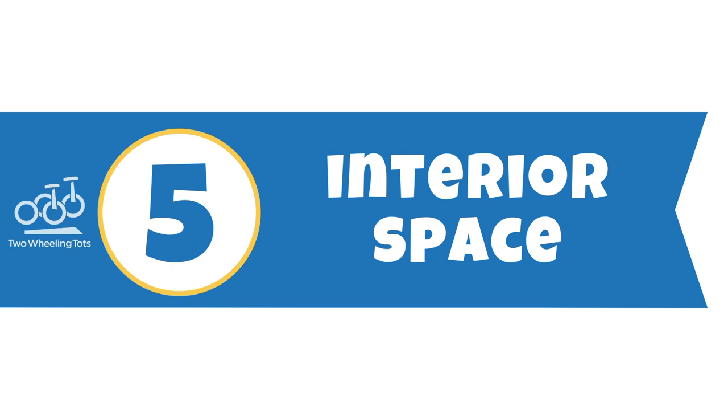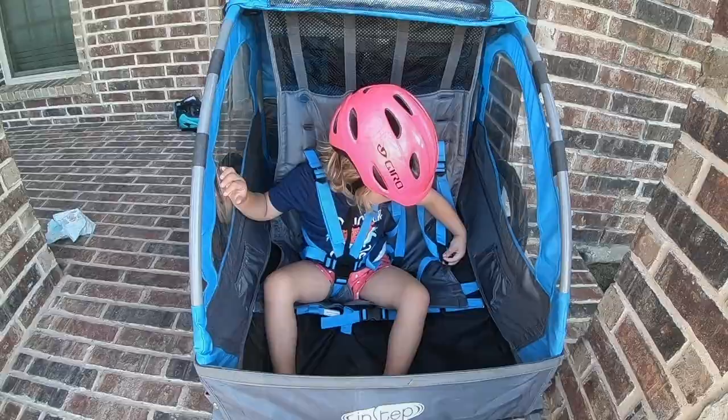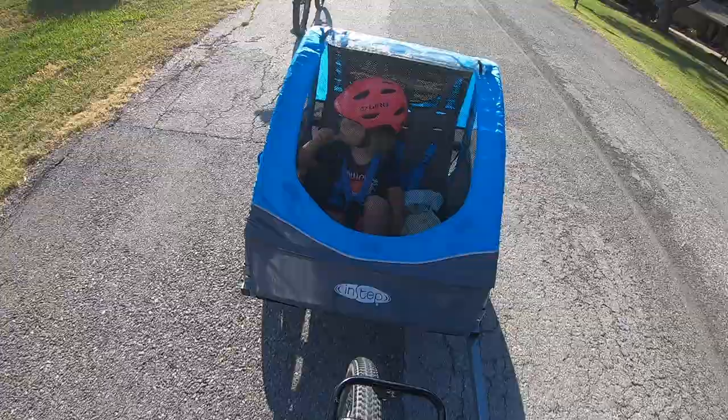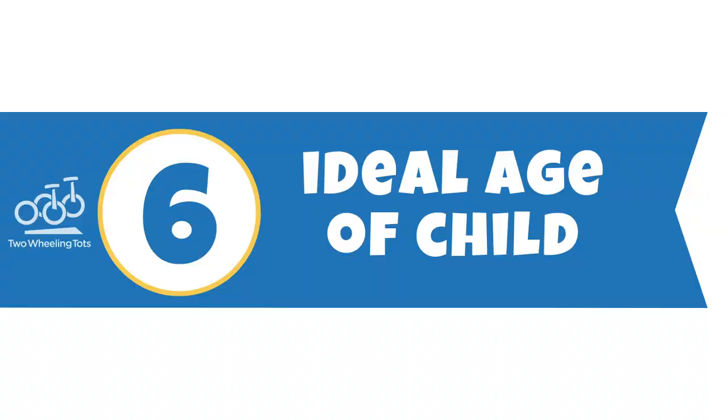Number five: interior space. One place the In-Step excels is interior space. With 25 inches of shoulder width and 26 inches of seated height, it's actually one of the most spacious trailers we've tested. While this is great for giving two kids more room to move around, it does make the trailer wider, which may or may not be a problem depending on the trails and turns you're taking.